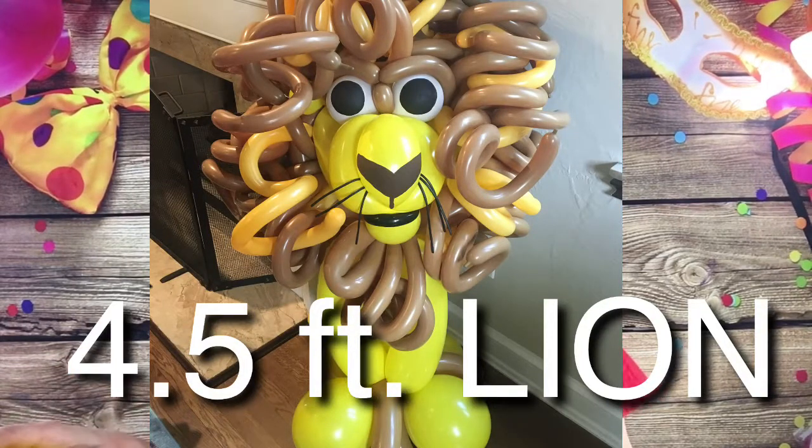Hi guys, I'm going to show you how to make a large lion. I have to make this lion for a lady who only has a $50 budget, so I want to make it big and cute but not too elaborate. I'm basically going to make my regular lion that I make out of 260s, but only out of 646s, and dress it up a little to make it larger.